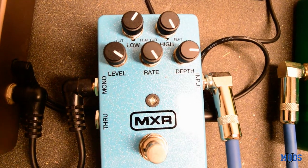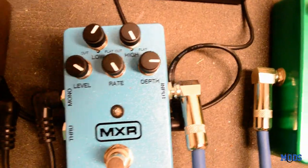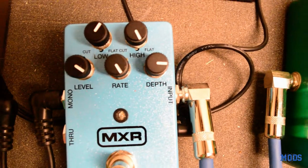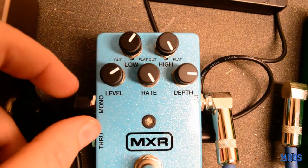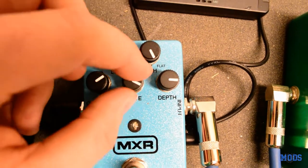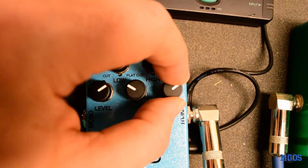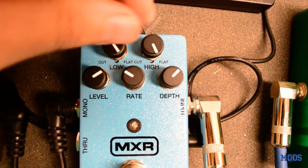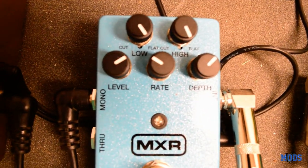Now, if I'm not using it for a tremolo effect and I'm using it for just a standard chorus effect, I really like that classic 80s, really lush, really smooth type of chorus. For that setting, I'll back the level off somewhere around there, turn the rate down to about there, and put the depth right there. Usually both the high cut and the low cut will be at full blast.